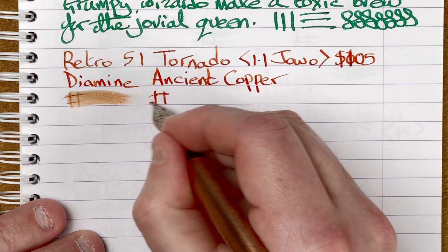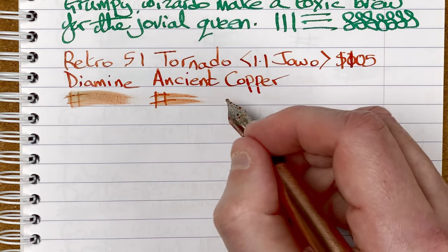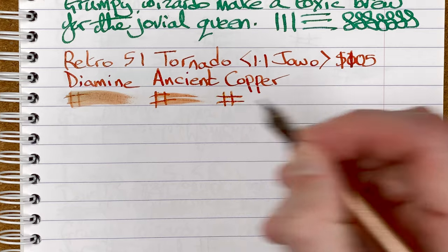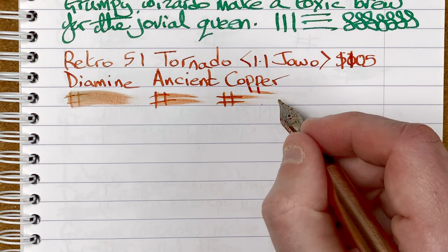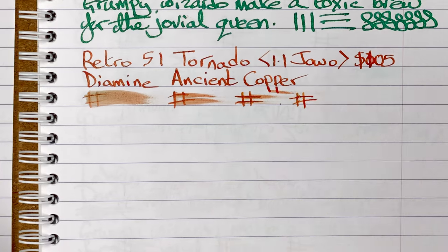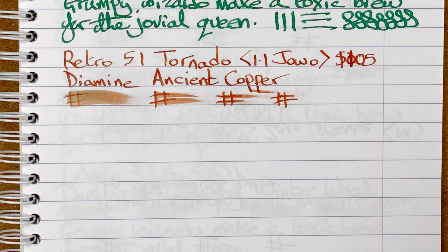Drying times: 10 seconds, 30 seconds, one minute. After a minute, again we're nice and dry. We'll move the mic and do our sentence.